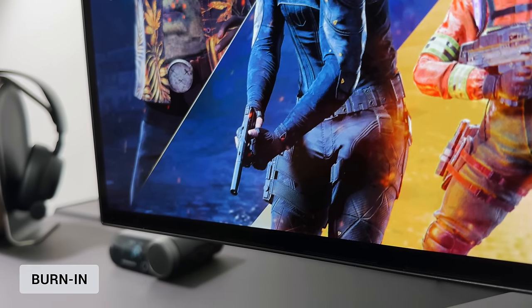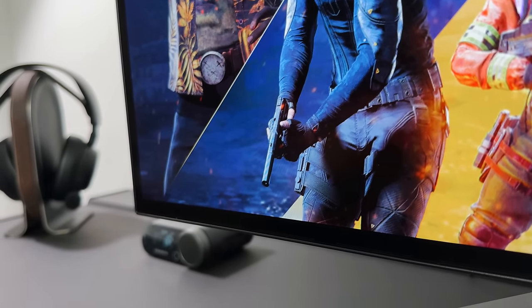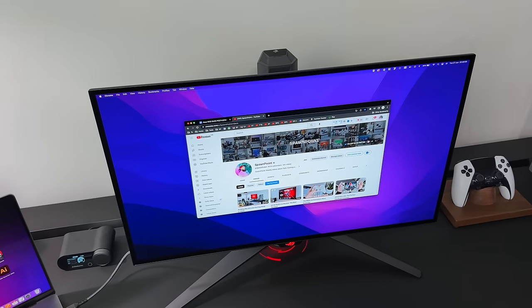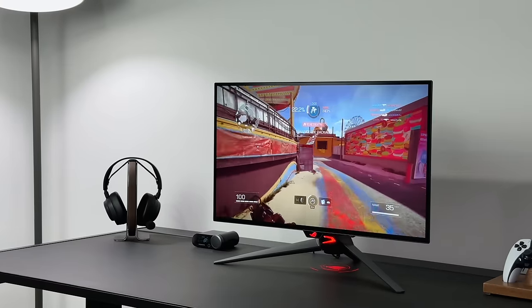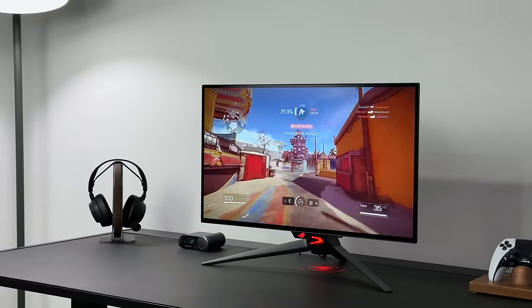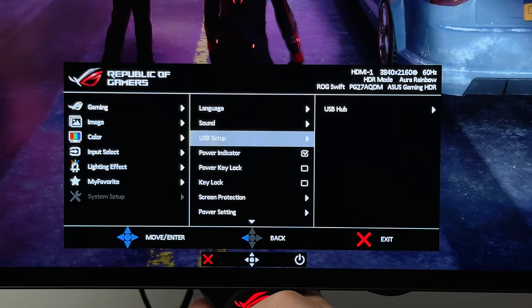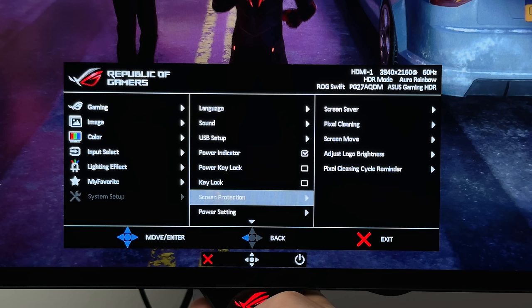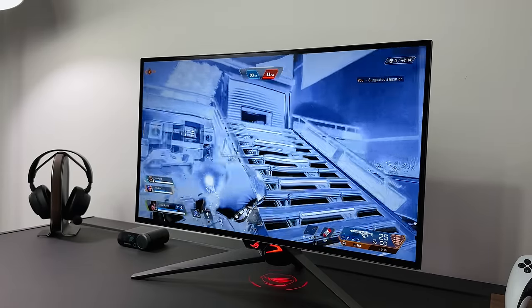Let's talk burning — it's always worth discussing with an OLED screen. Yes, there is a risk of burn-in when using a monitor like this for productivity, but for general gaming I don't really think it's something to worry about. There are inbuilt OLED care settings in the menus — things like pixel cleaning, pixel shift, and a screensaver. There's even a logo brightness setting to dim logos on screen. Although this does come with a warranty, burn-in is not covered, so that's definitely something worth considering.